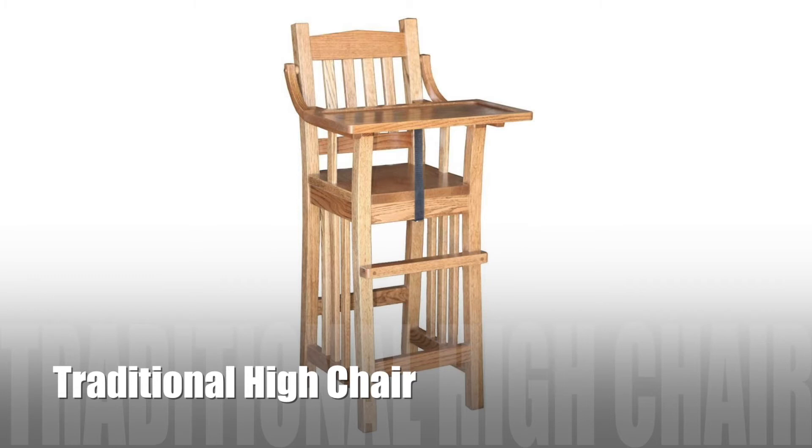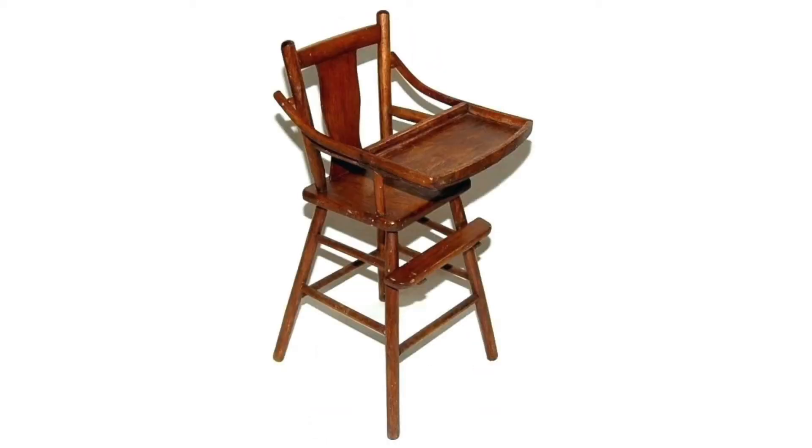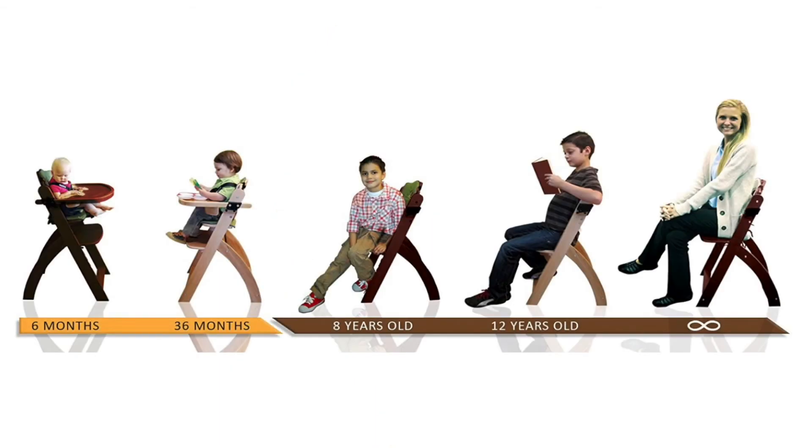First up is the traditional high chair. This is the old school high chair most of us have used as children. Mostly made from wood, it cannot be folded away and can take up a decent amount of space. However, it is pretty comfortable, and there are some newer versions that can be folded up and even ones that convert into regular chairs as your child grows older.